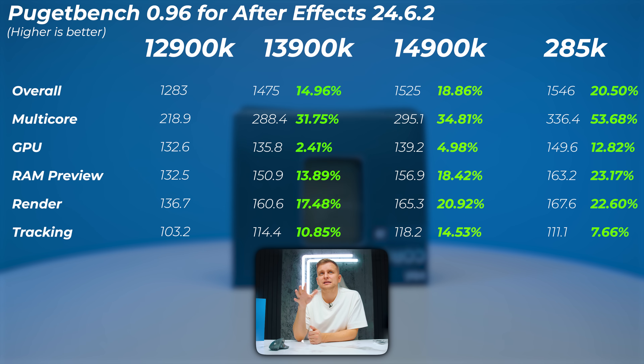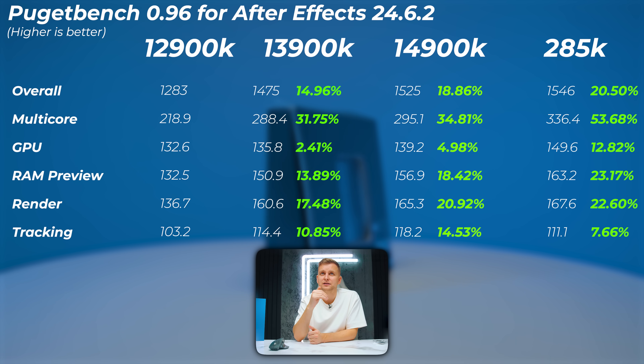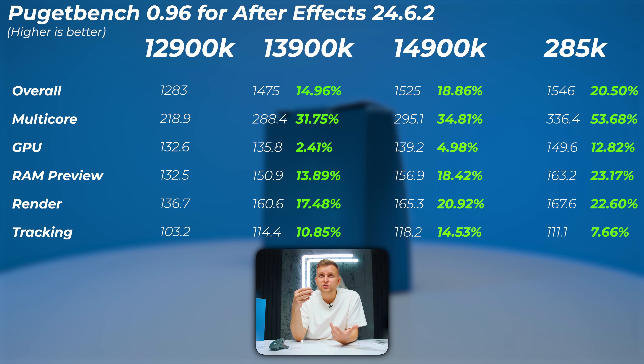In After Effects, the 13900K is about 15% faster than the 12900K. The 14900K adds an extra 3%, stretching to 18-19% faster than the 12900K. The 285K is 20% faster than the 12900K — looks a little better — but compared to the 14900K, the 285K is only roughly 1.2% faster. So it's not that impressive compared to the 14900K.